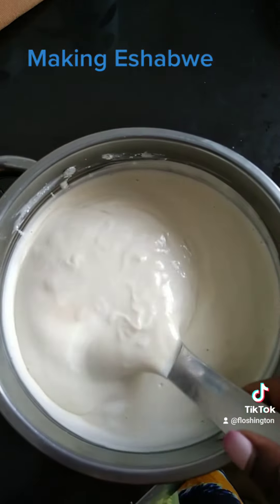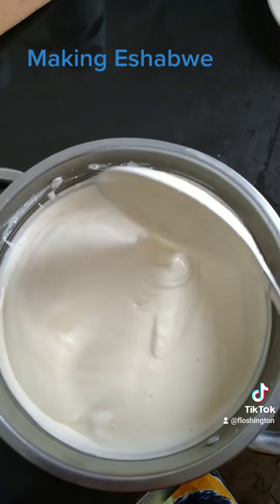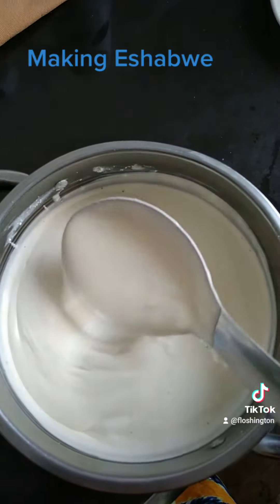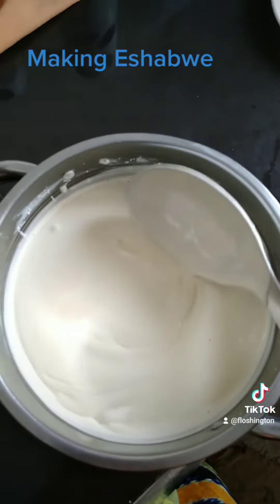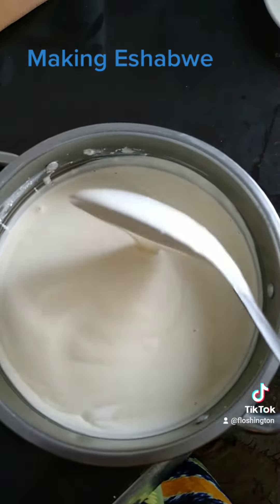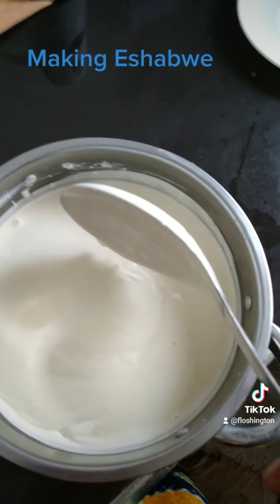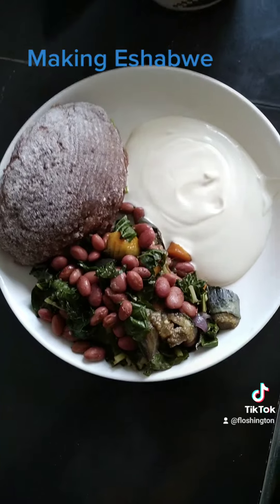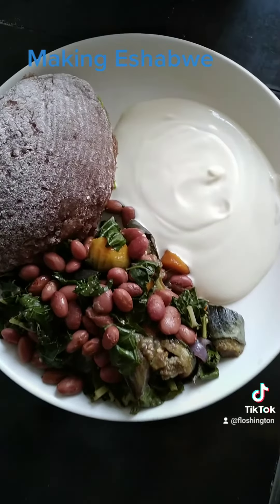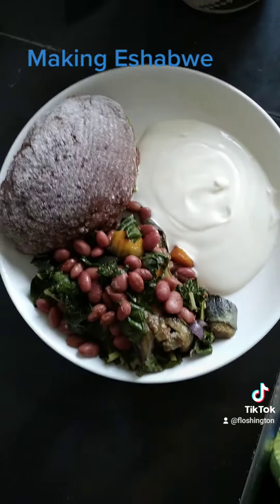Our shovel is ready. You can eat this with matoke, kaloo, sweet potato, and it's so tasty. Thank you for watching.